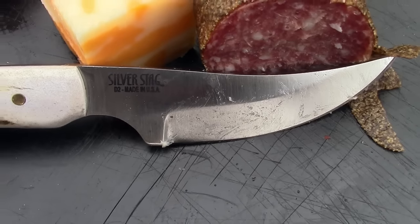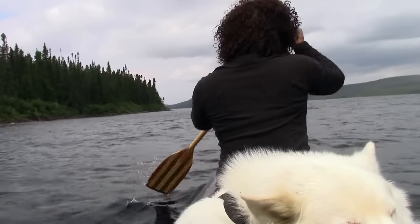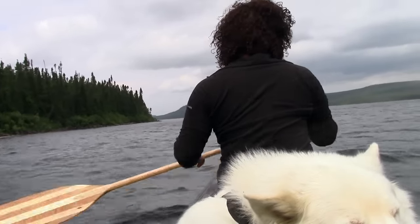It looked like a great place to camp, but wanting to put some kilometers behind us we ate lunch and began paddling north towards the Labrador border.